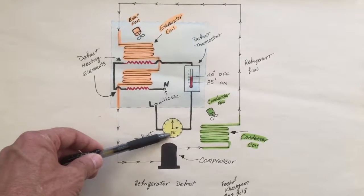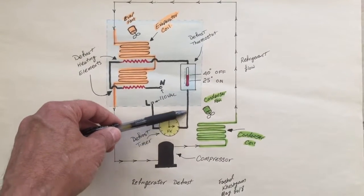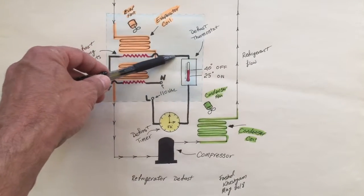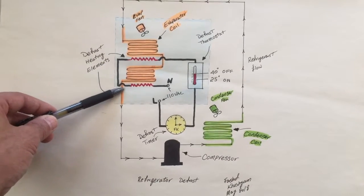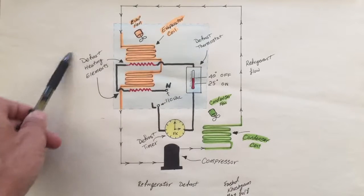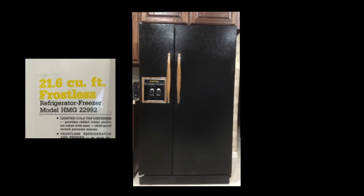Here we're looking at a basic defrost circuit. Current flows through the line, goes through our defrost timer, from there goes through our defrost thermostat that needs to be satisfied, then the current flows through our defrost heating elements and then completes the circuit going back to the neutral.